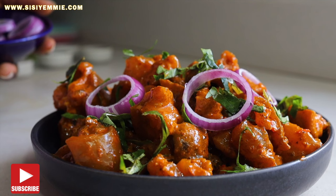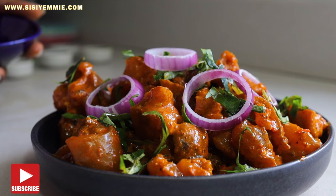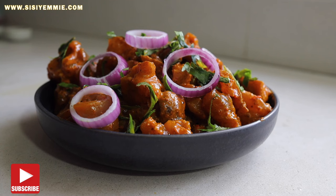So this is my Nkwobi recipe. I hope you like it. The recipe is in my cookbook and the link will be below. Thank you for watching and I'll see you in my next video.